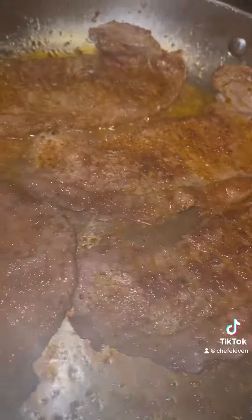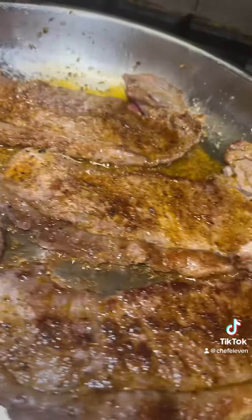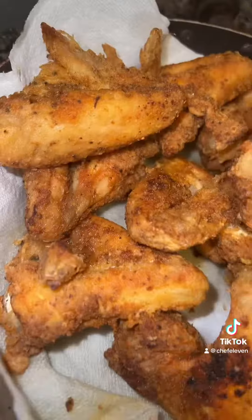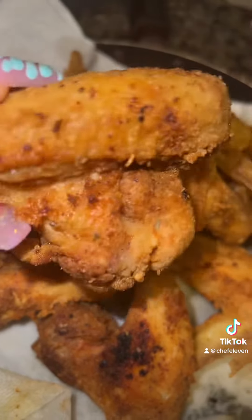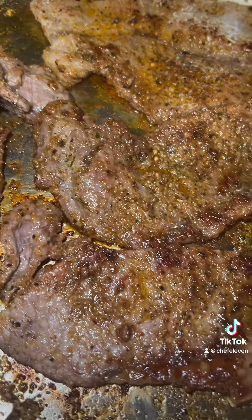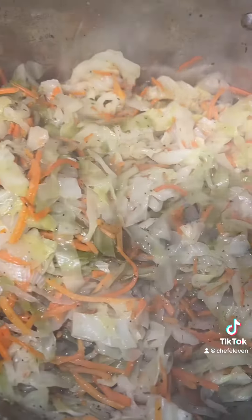I have some steaks in the refrigerator too, might as well go ahead and cook them up. Chicken came out so good — yeah, you see it. Steak looking real good. That's how my cabbage come out.